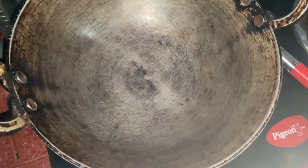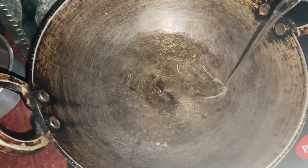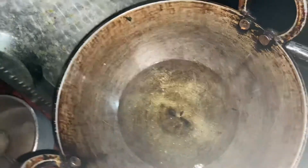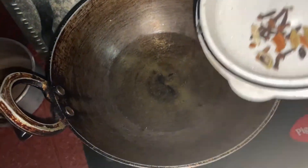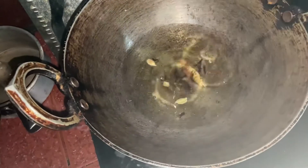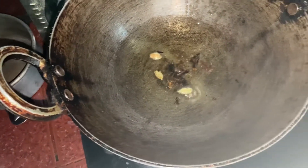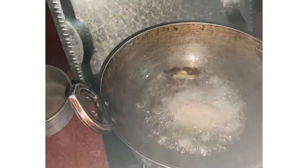I will add some more refined ingredients in the bowl. I'm going to add cream. I'm going to put the garam masala in here. Now I will add this paste as an extra mix.